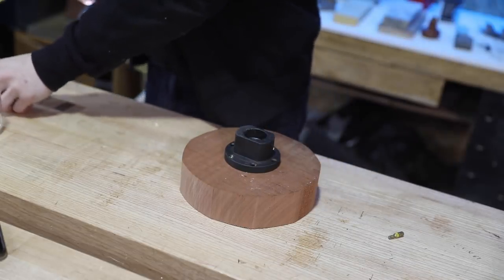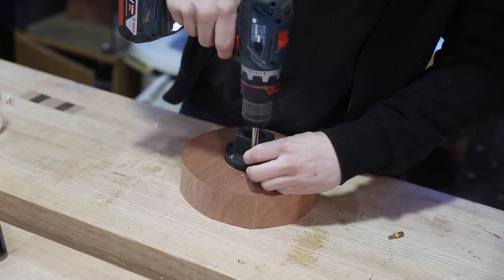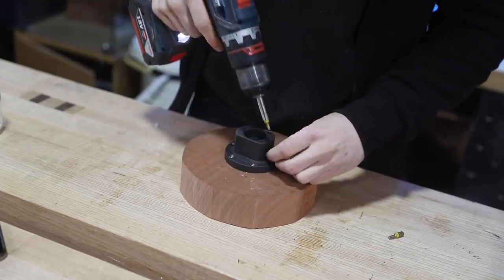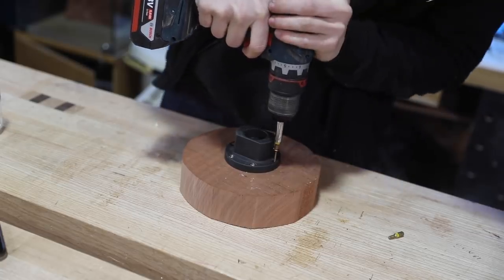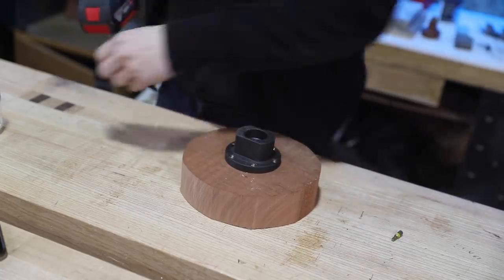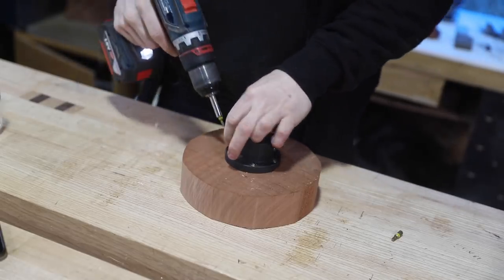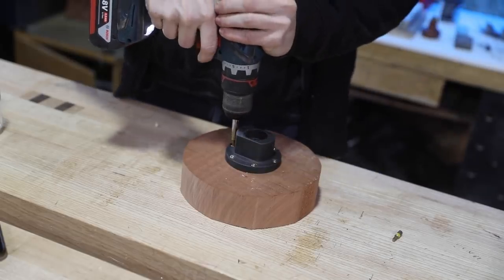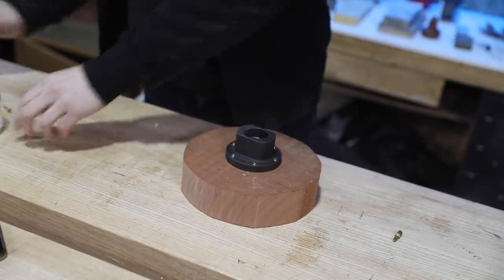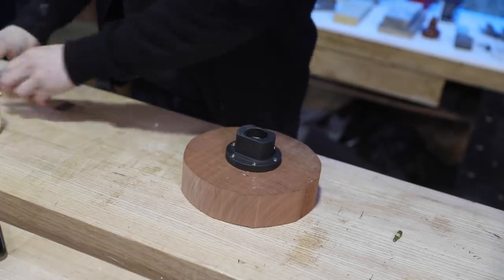On a side note, I'm aware that there's a few new subscribers as a result of this series. So hello if you're new here, it's great to have you on board. Just be aware that this is by no means a tutorial series — half the time I've got no idea what I'm doing. This is purely me learning woodturning from scratch. Things will go wrong, and I'm pretty sure it will be quite funny, so make sure to stick around for the ride.